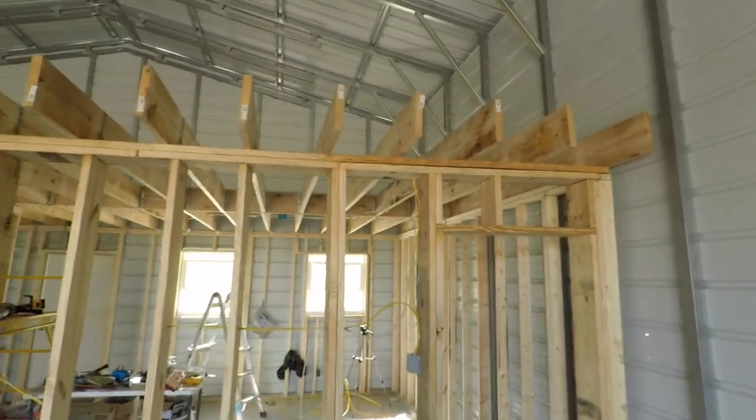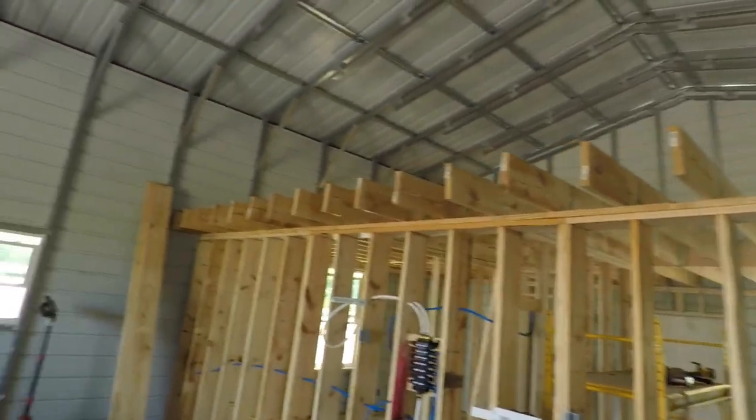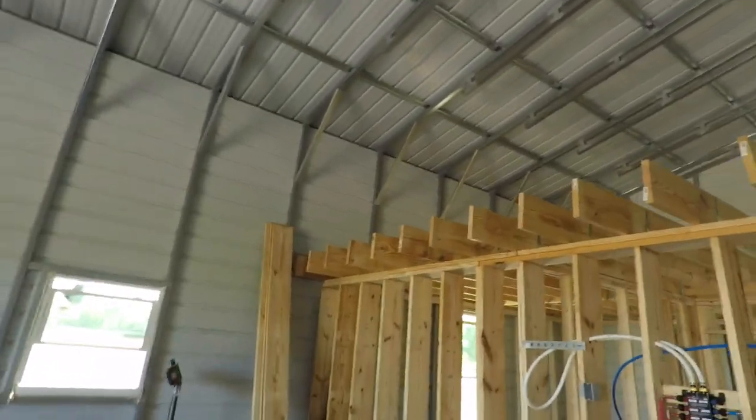Hey there. Just a quick update on what I've been doing with the house. I got all the joists put in on the top. They're all secure.